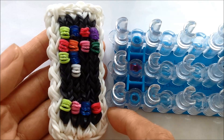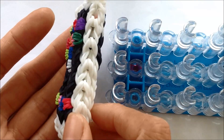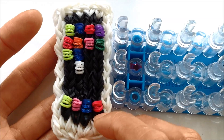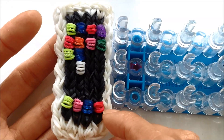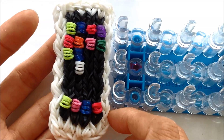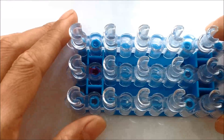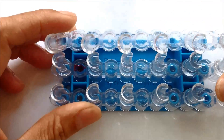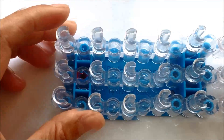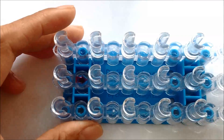Hi guys, today I'm going to be showing you how to make this iPhone. The front and the back are different and it's double layers. For this iPhone I use 340 rubber bands, and I'm going to make it a row less so it'll be slightly shorter and use less rubber bands. This design is based off of my peacock technique, and we're going to use the loom in this configuration. However, we're going to need to move the pin bars around as we make our iPhone, so you'll definitely need to use this loom. Let's get started.